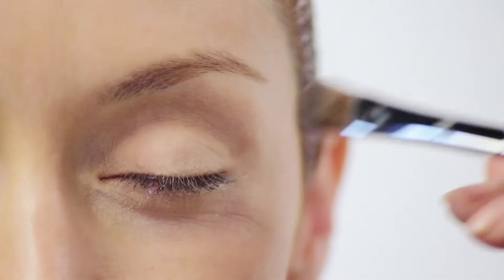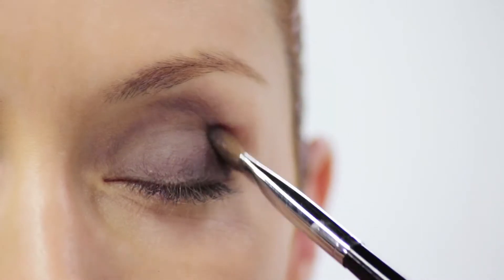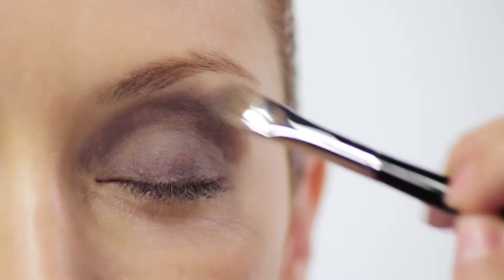Now for the Great Gatsby smokey eye, you really want to do a rounded smokey eye. So I'm going to grab a nice matte gray color and do it in a more rounded shape, starting with the lid and applying it evenly. You really want to keep it rounded — instead of elongating the smokey eye, keep it right in the center of the eye on the brow bone.